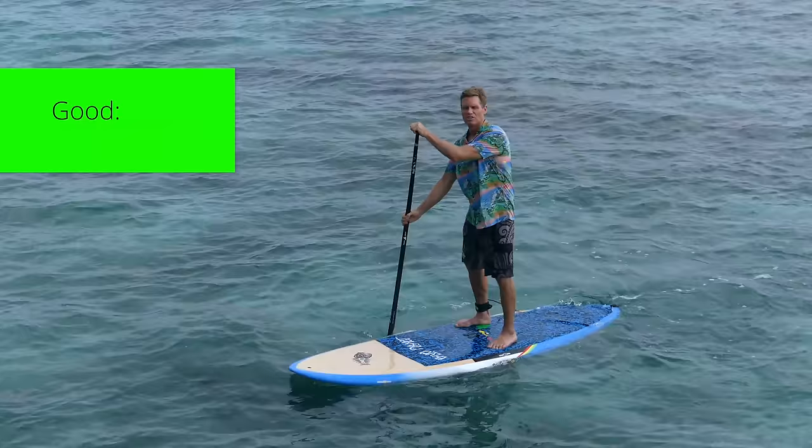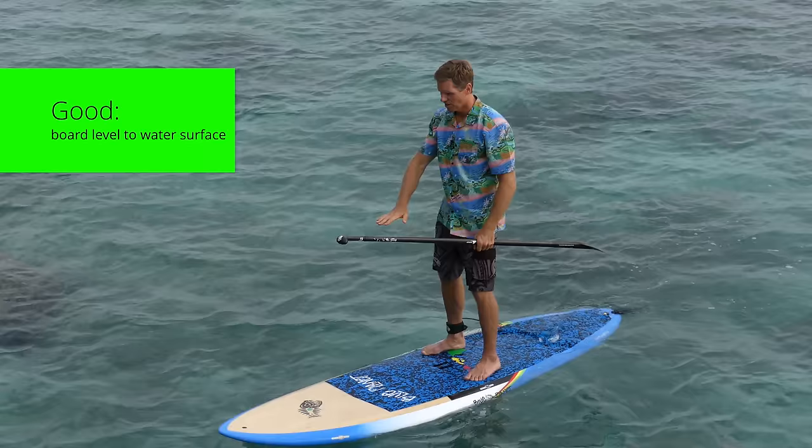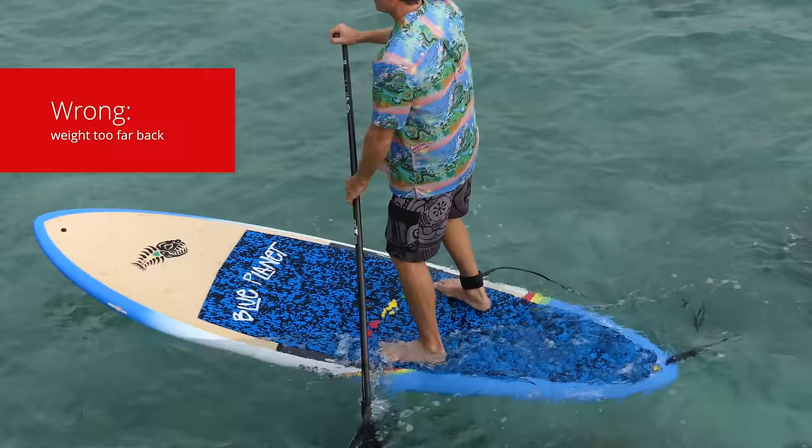In terms of finding your trim on the board, usually the handle is a good place to orient yourself. Close to the handle is where the board is going to be flat on the surface of the water. You don't want to be too far forward — you might sink the nose or lift the tail out of the water. If you're too far back, the tail will sink, it's less stable, and you're dragging through the water. Make sure you trim the board by standing right in the center.